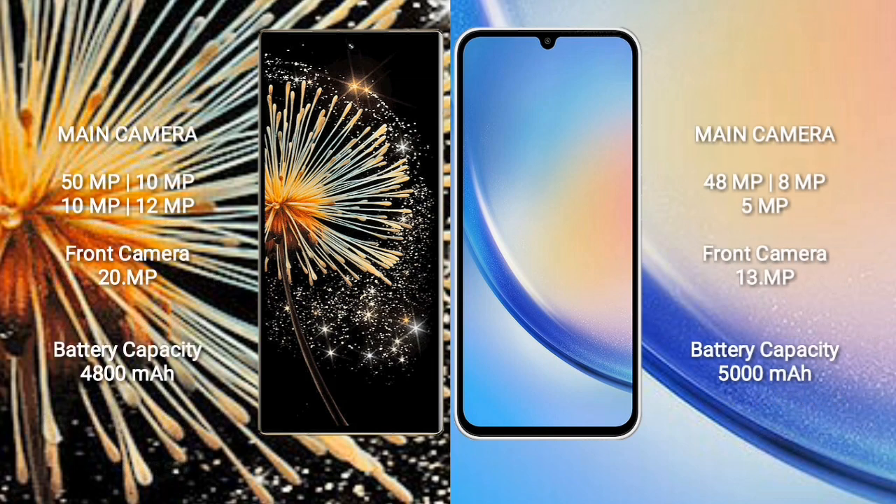The Xiaomi Mix Fold 3 features a quad rear camera setup: 50MP + 10MP + 10MP + 12MP, and a 20MP front camera. The Samsung Galaxy A34 features a triple rear camera setup: 48MP + 8MP + 5MP, and a 13MP front camera. The Mix Fold 3 has an 880mAh battery with 67W fast charging support.